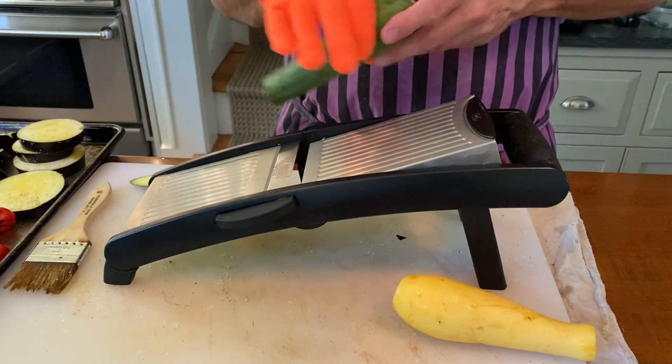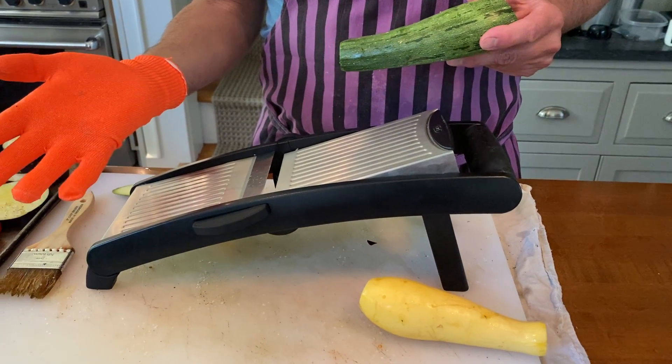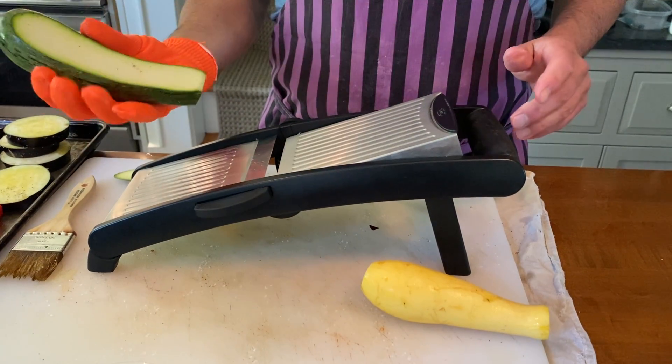This is a terrifying piece of equipment, which is why you need a glove like this. This is a cut-proof mesh glove. I wouldn't use the mandolin without it.